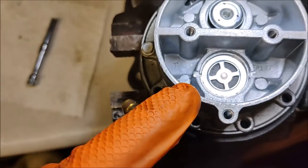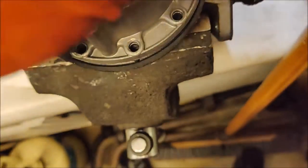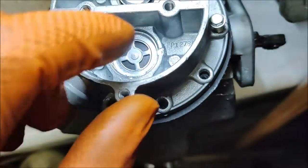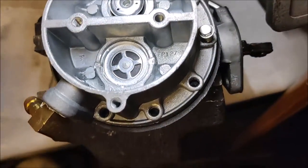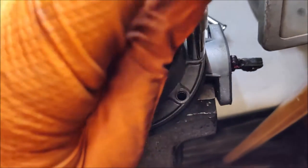You don't want to be cutting fresh threads in here. When you put it in, you need to line it up so that it will use the previous cut threads. That means getting it in there and turning it counterclockwise until you feel it drop into the threads.